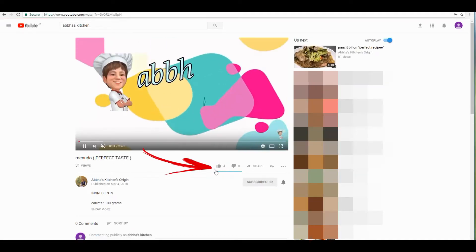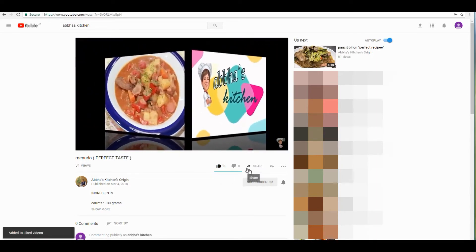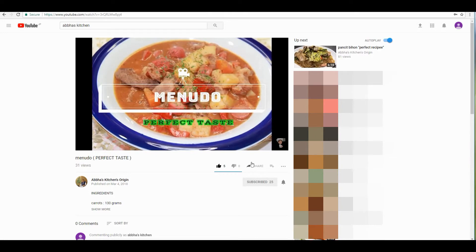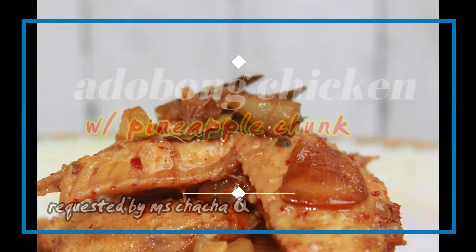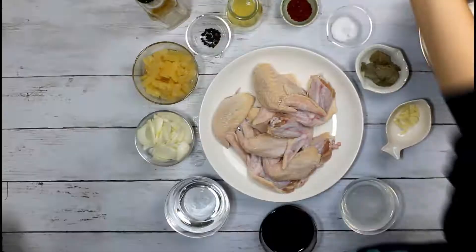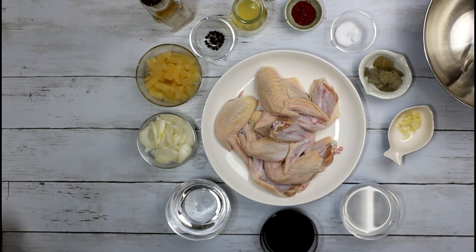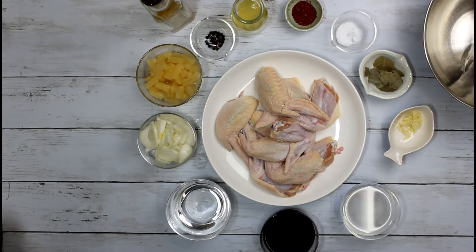Let's get started. Hi guys, welcome back sa Abba's Kitchen. Ang gagawin nating recipe ngayon ay adobong chicken with pineapple chunks. Ituturo ko po sa inyo kung paano ang pagluluto at ang mga recipe na kakailangan din natin. Halika na po.